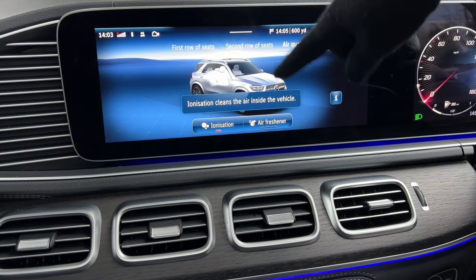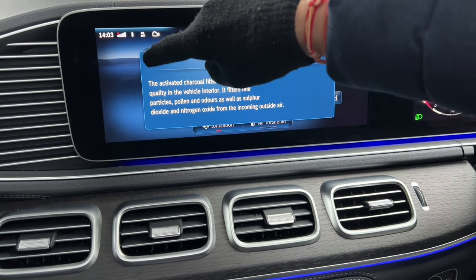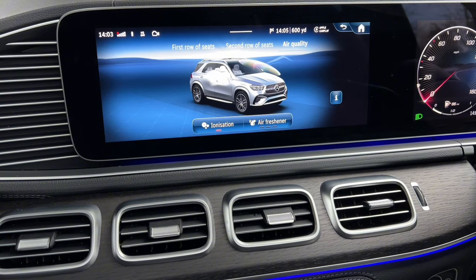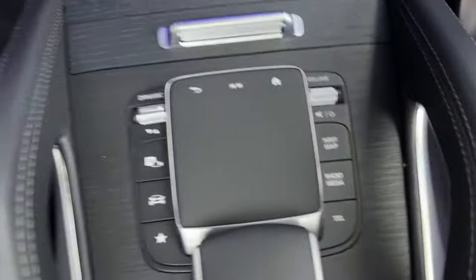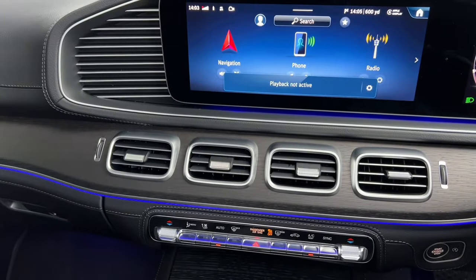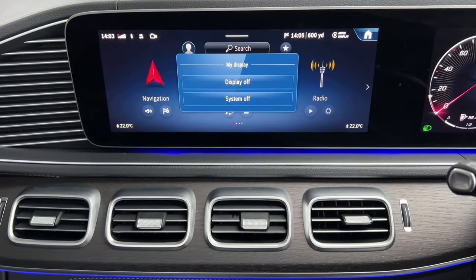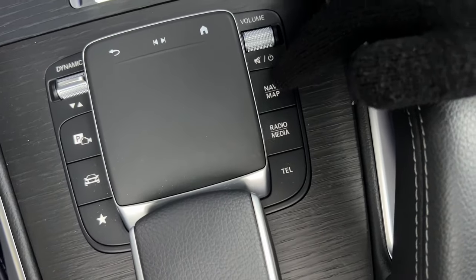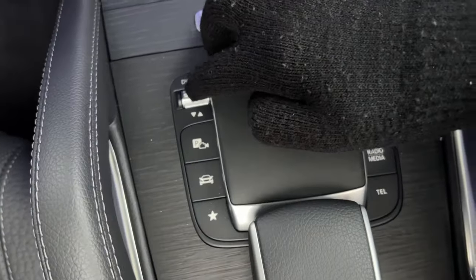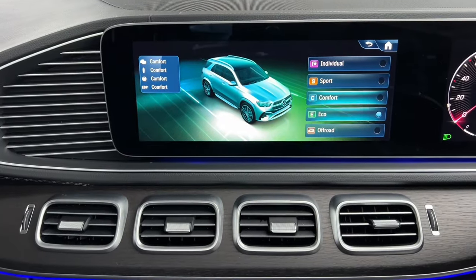The menu button in the climate area lets you adjust where air distributes — but I'd recommend leaving it in Auto. You can also control the rear passengers' temperature zone or switch it off. The air quality screen shows what the air is like in the cabin, and ionization is on by default — this cleans the interior air, which is especially useful if you have allergies. There's also an air freshener feature; the vial goes in the glove box. The volume knob adjusts volume, mutes, or can shut down the display if held.